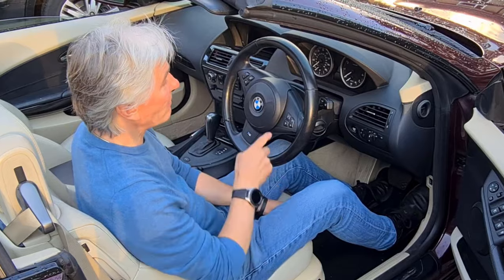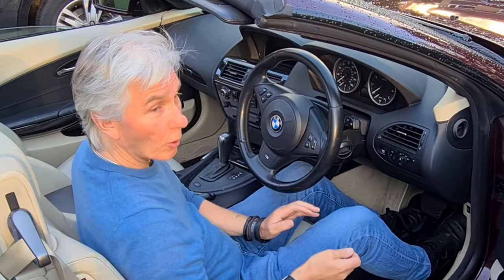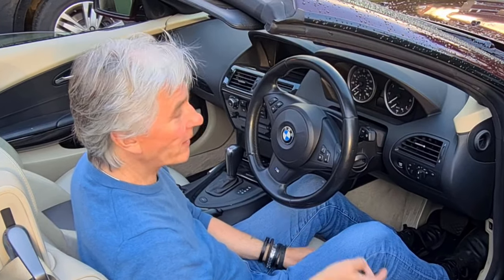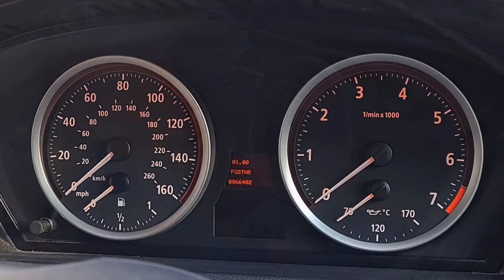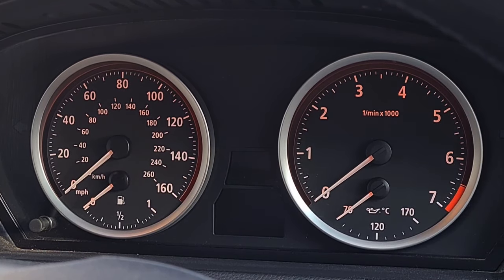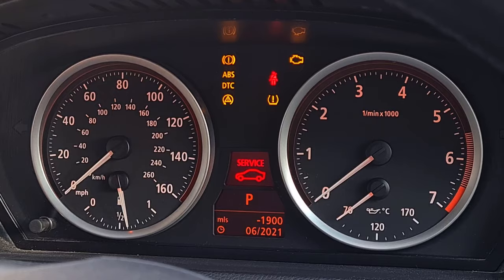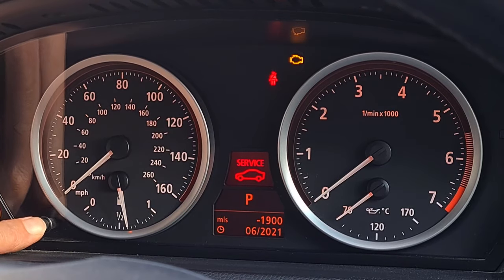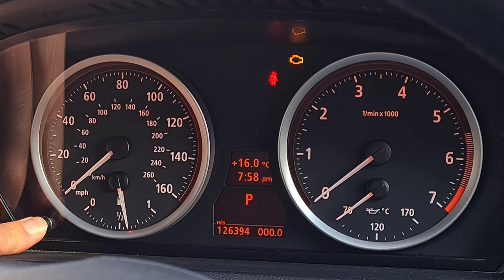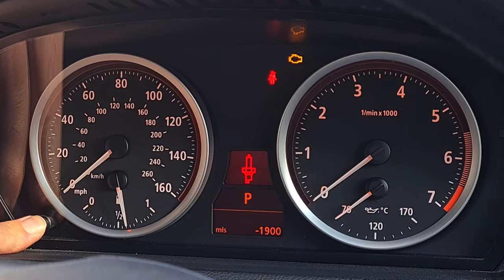One of the things that is often missed when resetting the service indicator is to shut the door — if you don't shut the door you can't do it, which is all rather strange. First of all, you need the key; put it in the ignition. Don't press the brake pedal — press the stop-start button. We immediately get the minus 1900 miles. Long press on the button: warning triangle up, spark plugs, 1900 miles ago.